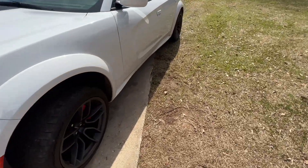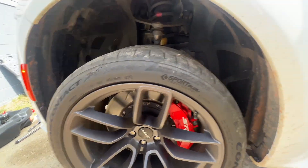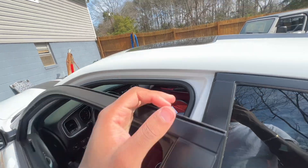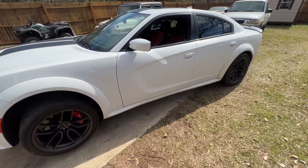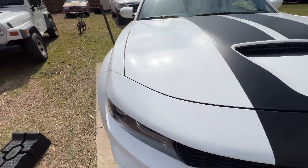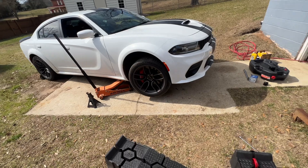Finally got it done. I needed an oil change, but I need to wash it too — look at this, it's crazy. This car gets so dirty. The dealership charges about $154 for an oil change. We did it ourselves for half that price. Do it yourself — half that price. That's the good thing about having the tools at the house.